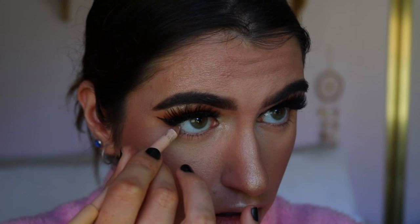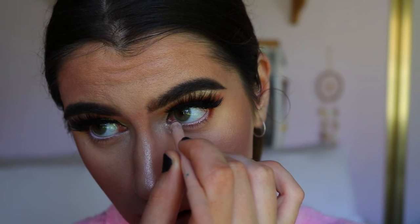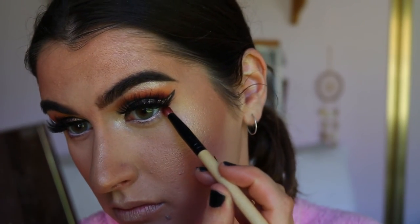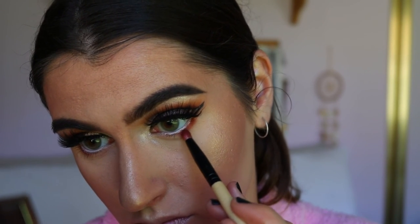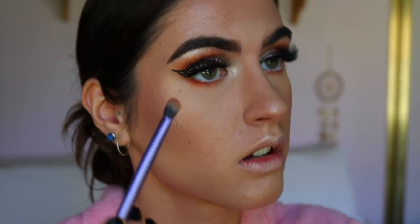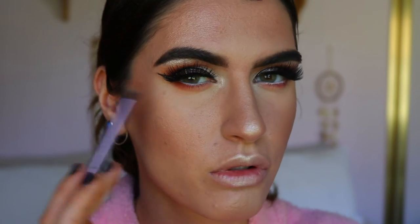I'm going to quickly spritz my face with Urban Decay All Nighter just to lock all those powders in and make sure it lasts all day. For the bottom waterline I'm placing on a nude eye pencil from Models Prefer — love it, it's so pigmented and creamy. Because the top half of the eye is so heavy, I'll take a bit of Jacks and Hunts together on a pencil brush and wiggle that closely against the bottom lash line at the outer corner, tapering it in. Then going in with a bit of Creamsicle on a Real Techniques buffer brush, softly smoking it out without dragging it down too far — I want it to be quite soft underneath the eye.